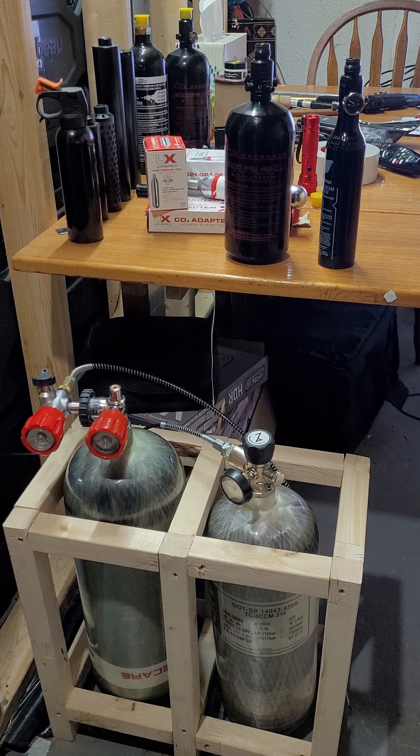I'm going to fill up a 13 CI bottle and then a 48 CI bottle — almost four times the size. I just want to show you how fast these are to fill up compared to getting a compressor.